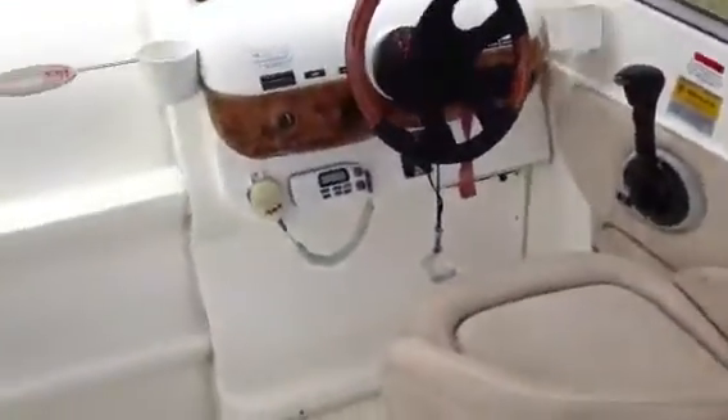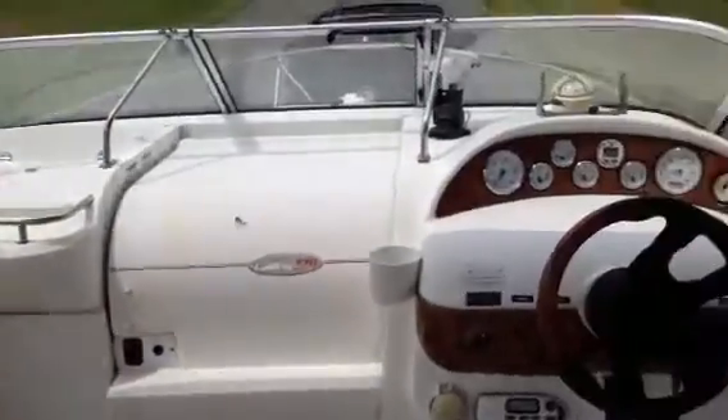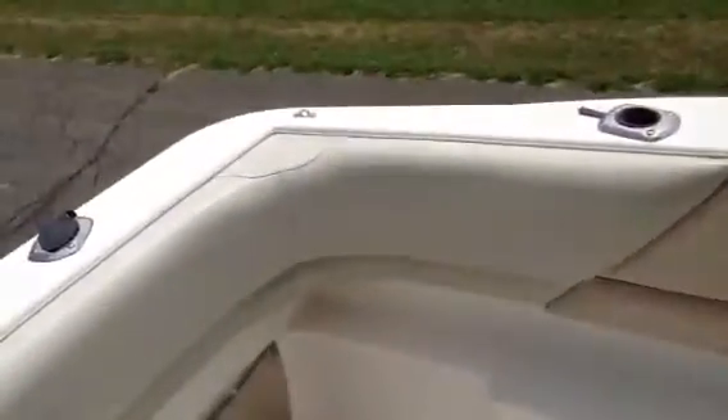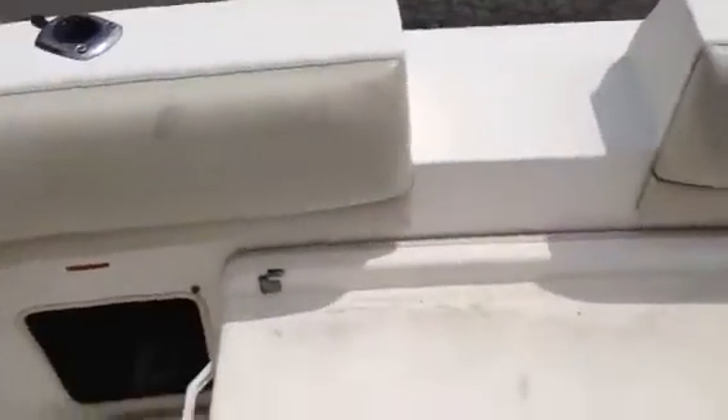Well overall, pretty nice boat — nice project. It's a 2003, and I think the price will be right on this boat. Most of the parts you need will be right on eBay.